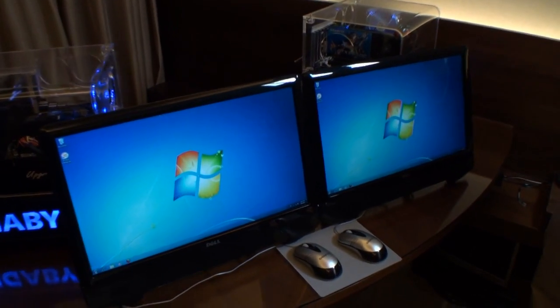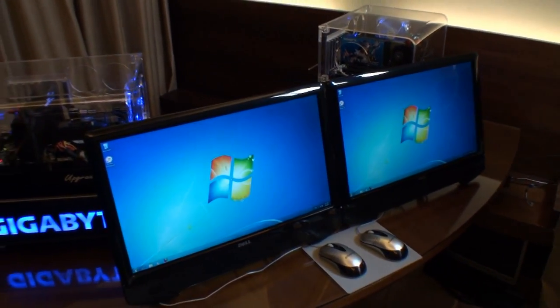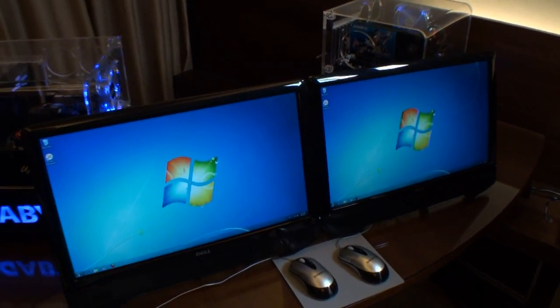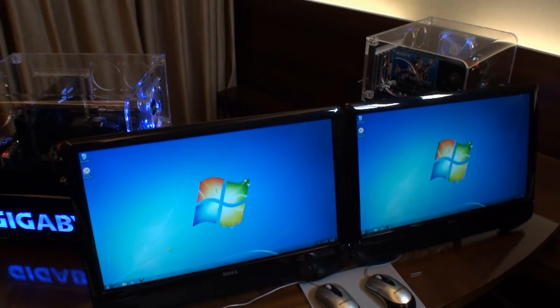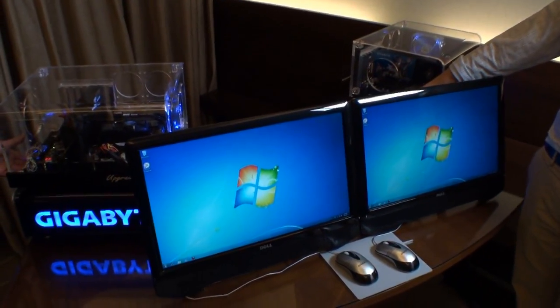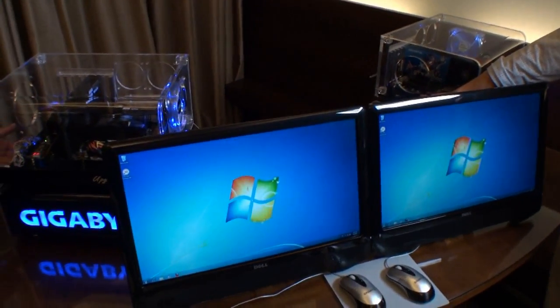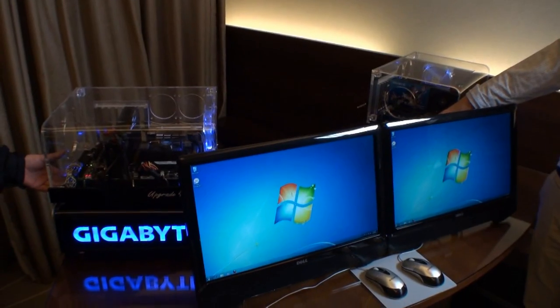There are going to be other benefits to this technology as well, but this is just a quick look at what you can expect from this technology on the Z68 platform and on the Gigabyte motherboards we have here. Now we'll do the shutdown time — both systems will shut down and we'll see which one finishes first.